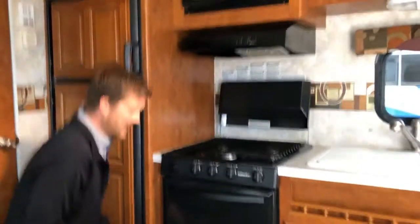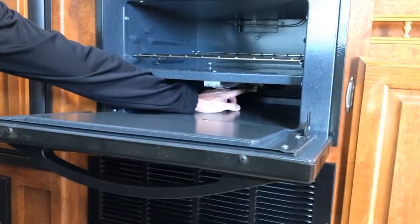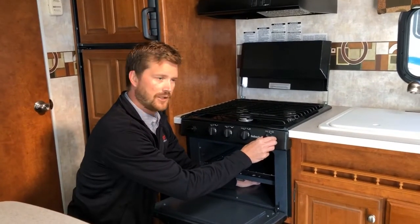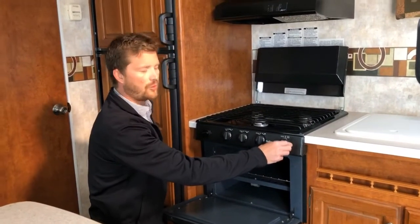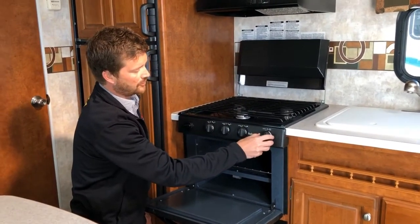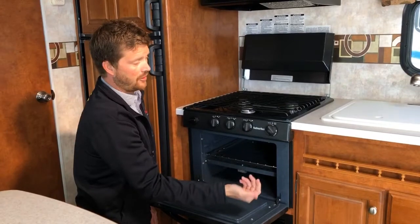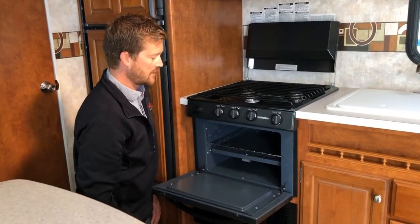The only pilot light you have to worry about in the RV is here in the oven — right underneath here is your pilot assembly. When you go to light it, turn the oven knob to pilot on, push in on the knob, and light the pilot. Once you see a flame, keep holding the knob in for 10 or 15 seconds until the flame sensor warms up. At that point, you can turn the oven to whatever temperature you want. When you're finished, you can turn it back to pilot on and leave the pilot running, or turn it all the way off and re-light the pilot next time you need it.